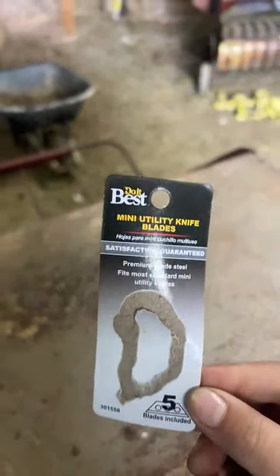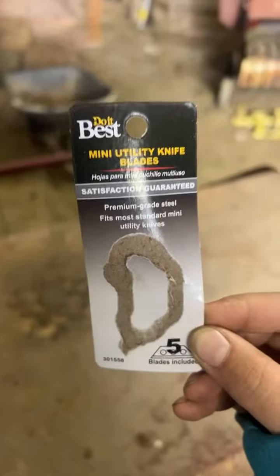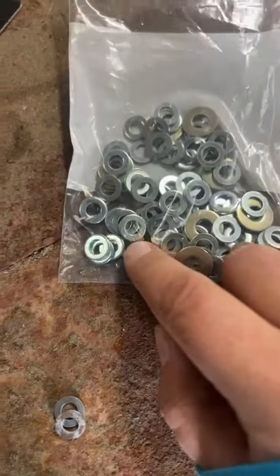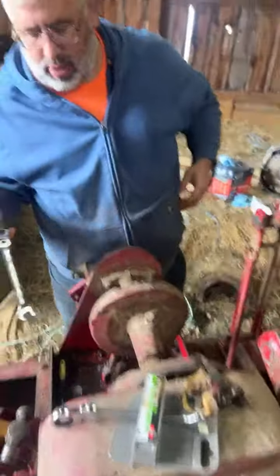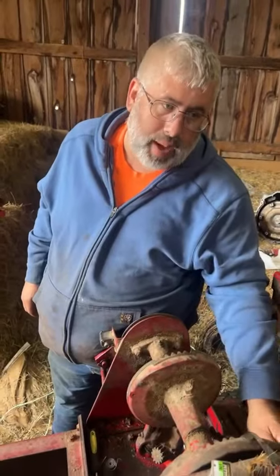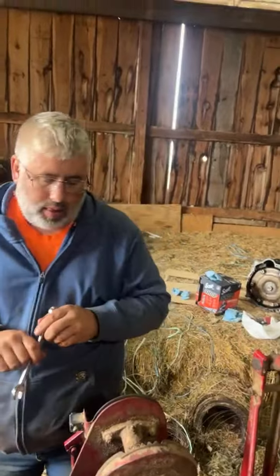Show them the washers that you can get at the hardware store. Rachel's going to show you guys the washers at the hardware store. These are the blades we get — there's the part number. Do It Best has it and True Value, and they don't have it labeled. There's only four blades in the pack when it says there's five — supposed to be five. Yeah, I'm not sure about that; I have to contact the company.